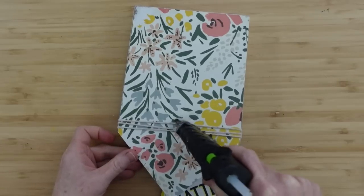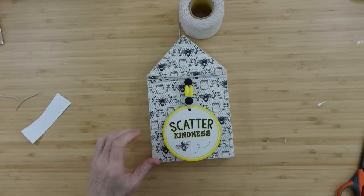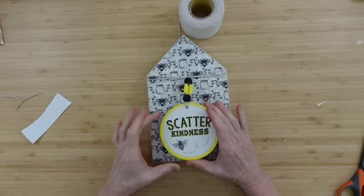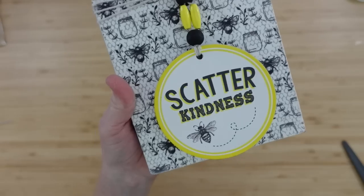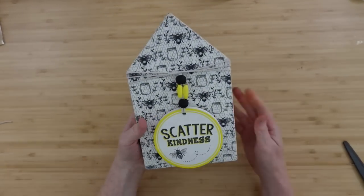You can finish off your back — this is actually the original front, but you could paint that if you wanted to. Then, just to make extra sure it doesn't go anywhere, I'm going to add a little hot glue and pull it down and press it down. And this is how it looks — I love that black and white with it. It looks really cute.